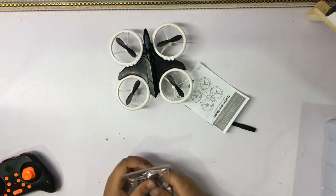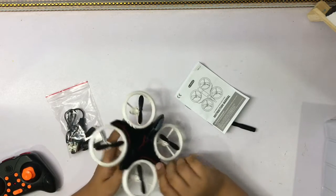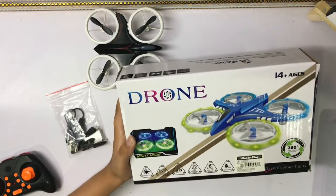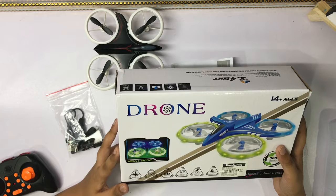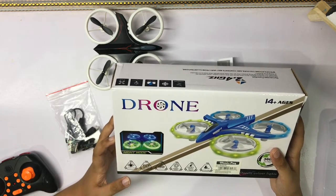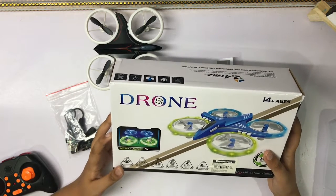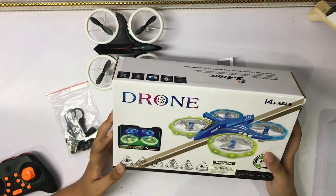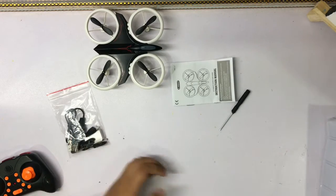Let's see the drone — it looks pretty good. This one lights up around here. It's for outdoor flying — sorry, indoor flying. And this is one-key return, four channels. This is some high-color drone.